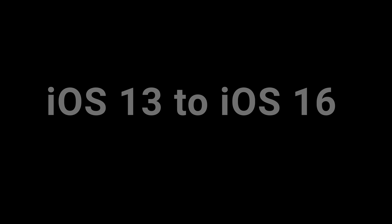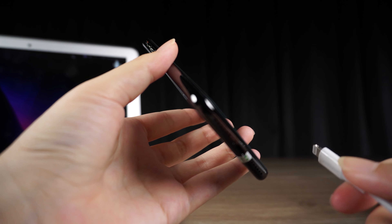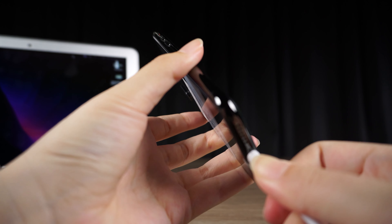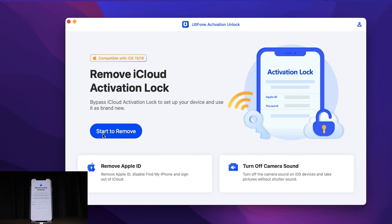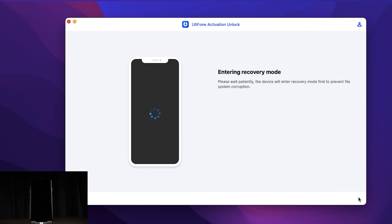Next, I will teach you how to use it. Launch UltFone Activation Unlock on your computer and connect your Apple device using a USB cable. Then click Start to Remove. Now UltFone Activation Unlock helps you enter recovery mode.